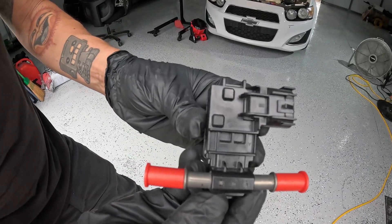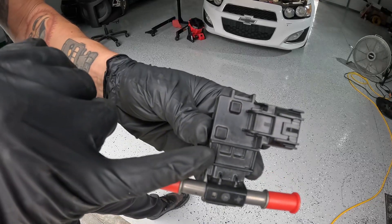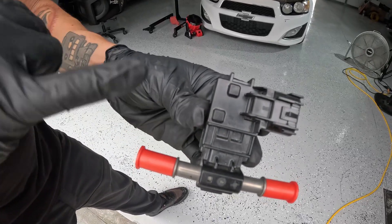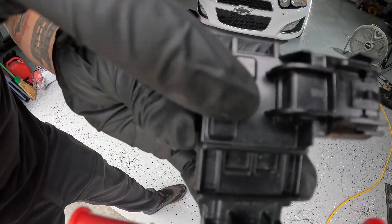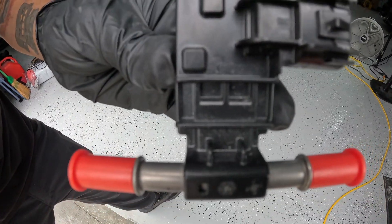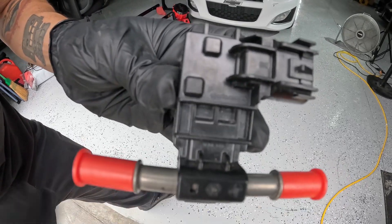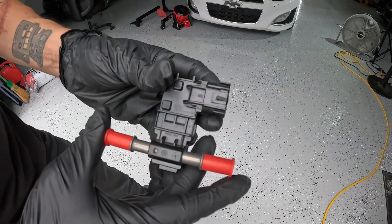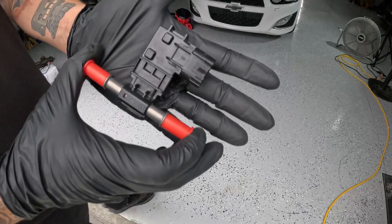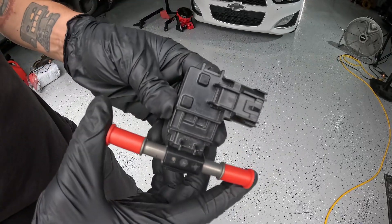Very important: you want to make sure that whatever flex fuel kit you get, your flex sensor is a genuine Continental. The way you can tell is by these two raised tabs right here and the Continental logo on it. Anything else will cause inaccurate readings and potentially damage your engine.